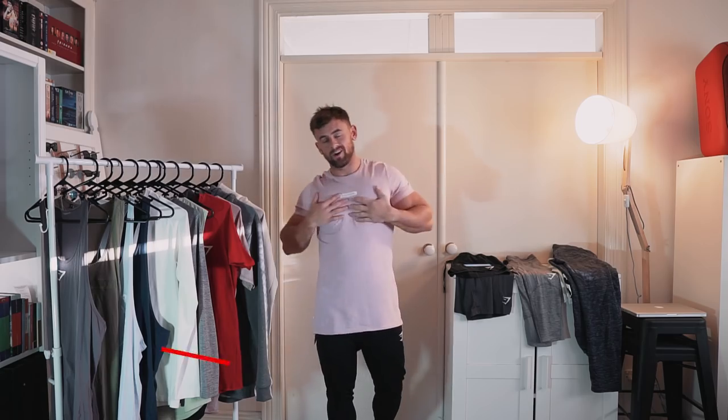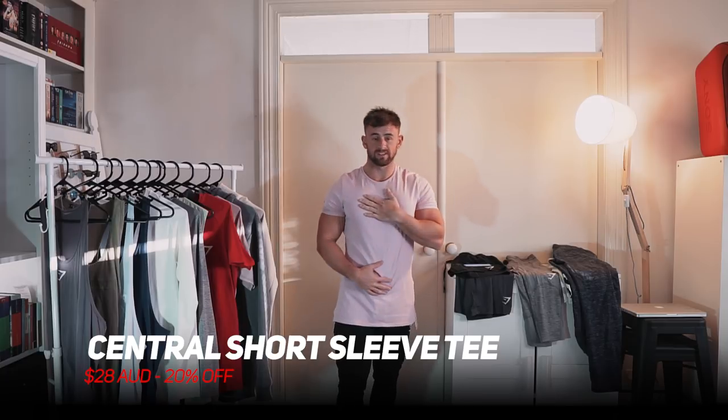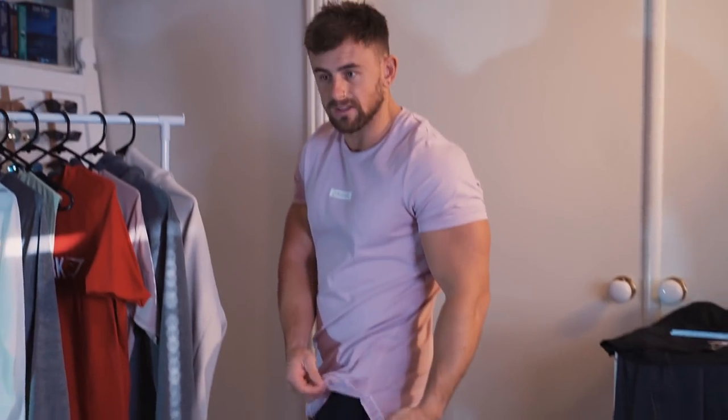Next up is the t-shirt I'm wearing right now — the central short sleeve t-shirt in pink. It is also 20% off, down to $28. Super simple little logo hit, and it's got these split hems at the bottom with taping that says Gymshark down the side, which is a nice little additional touch. It's a bit longer at the back for that asymmetrical look. I've been getting a lot of wear out of a few colors of this one.